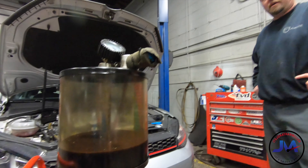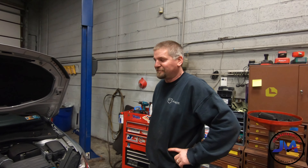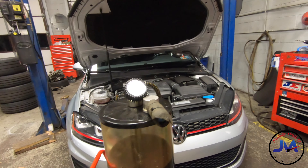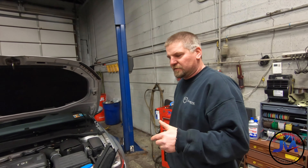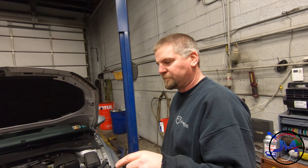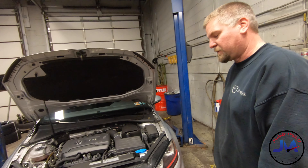So it's sucking out about six quarts. That's what we'll fill it with, and we'll check to make sure that the oil level is good. When I first had the oil evacuated like this and then put the car up in the air and pulled the drain plug just to see — nothing. So it does typically work pretty well.